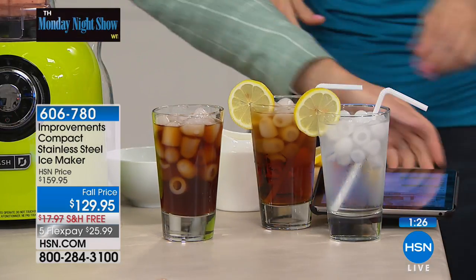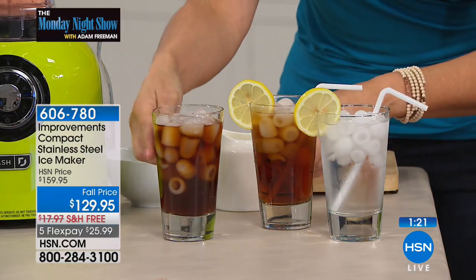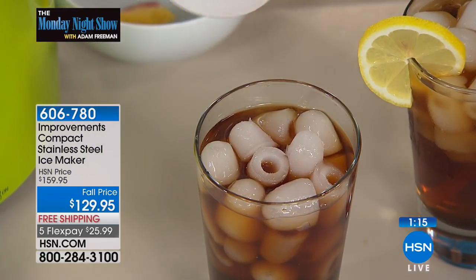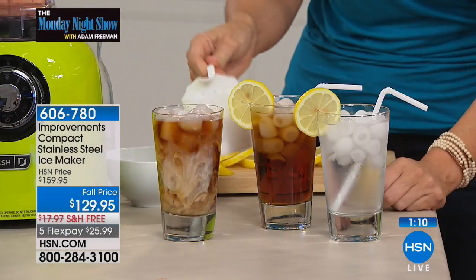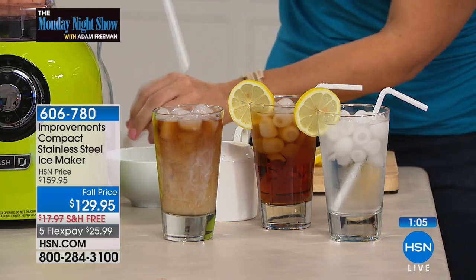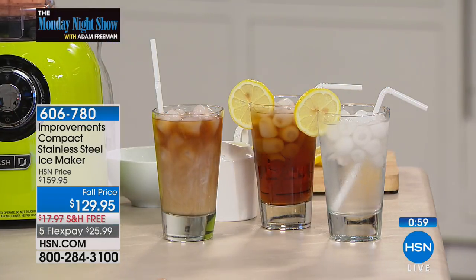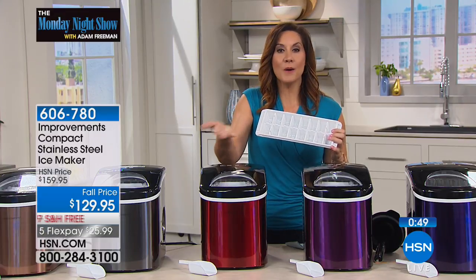Let me grab the iPad and show you real quickly — this is iced coffee. Every morning if you really love that coffee, especially in these summer days, you can taste your coffee and not whatever your ice cubes were being stored around. Your iced teas and water are going to taste better. The real beauty is a full tray of ice in seven minutes. Those old ice cube trays take six hours to get 24 cubes in your refrigerator ice maker.